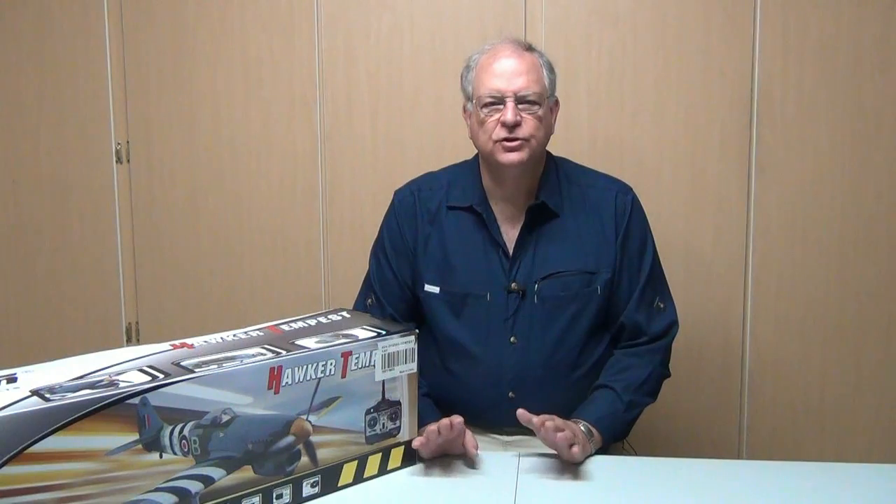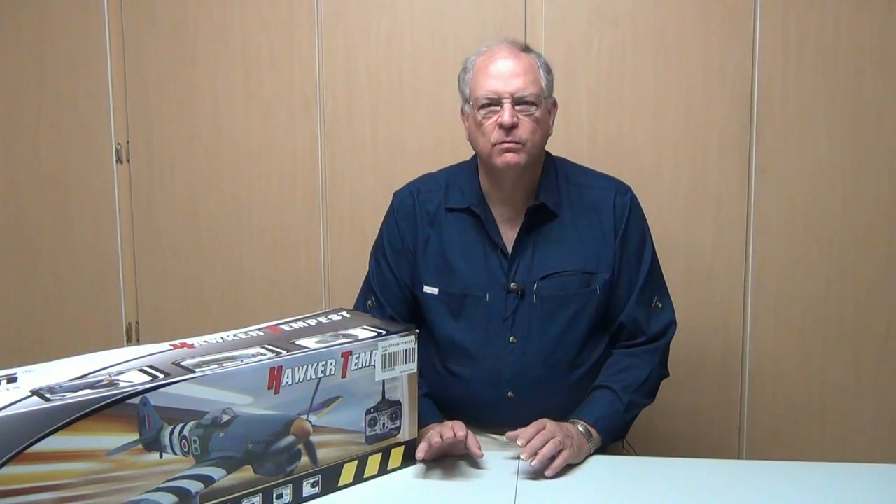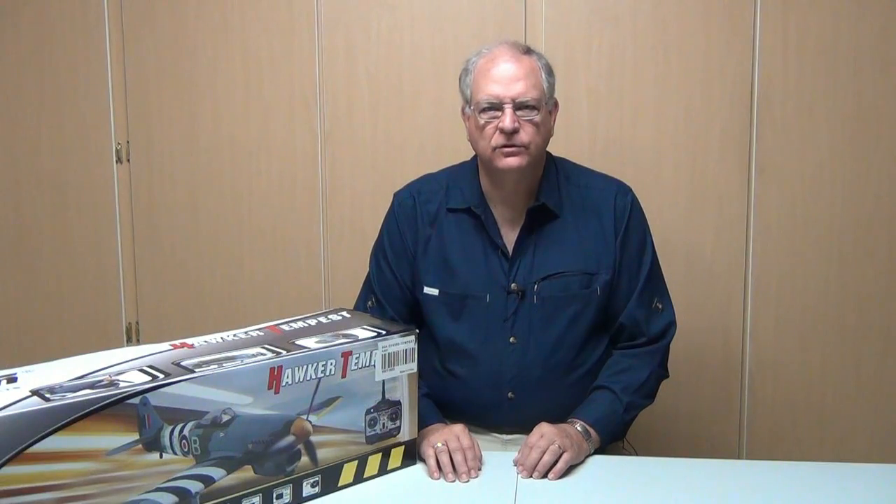It had a 41-foot wingspan, a 34-foot length, and was powered by a 24-cylinder inline-style engine that, depending on the engine modifications, produced anywhere from 2,200 to 3,000 horsepower. The Tempest had rather anemic high-altitude performance, and so the British developed tactics to make use of its powerful and fast performance at low to intermediate altitudes.